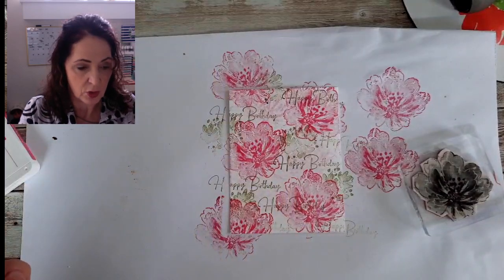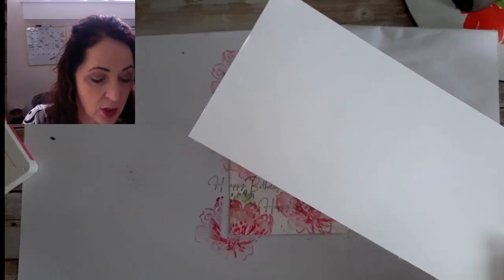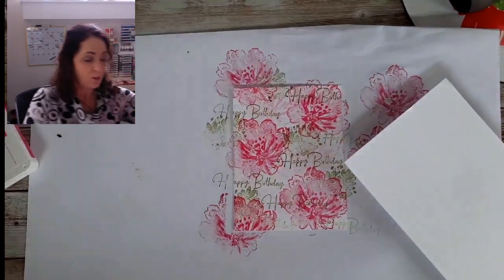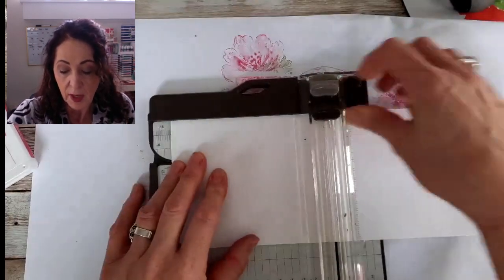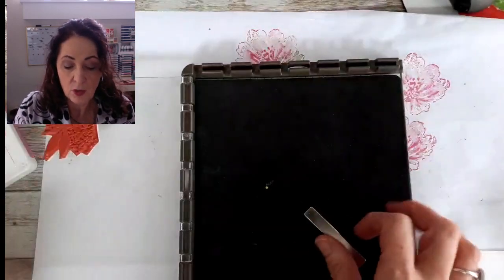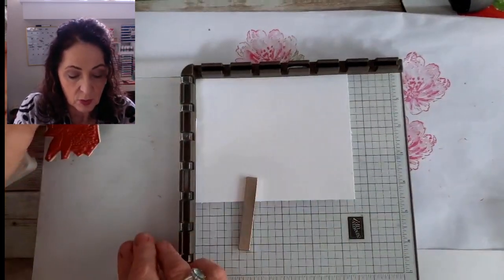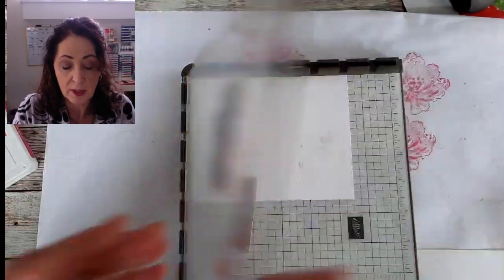Now what we're going to do is use the Stamparatus. We're going to take that extra piece of white and trim it in half to five and a half so that I have two pieces. Now I want to stamp some leaves to cut and I want to stamp a flower. When you use a rubber stamp, you do not need the insert. All I really need is the leaves for this, so we're going to ink it up.